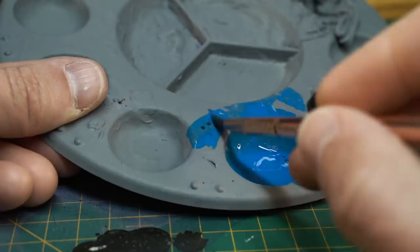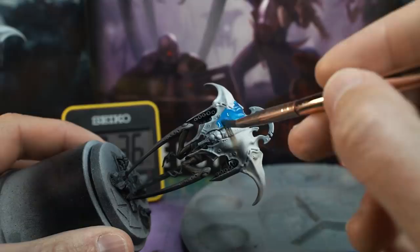To make sure I've got the right consistency, I draw a little smiley face on my palette with black ink. If I can just about see the smiley face through the glaze, it's probably thin enough.